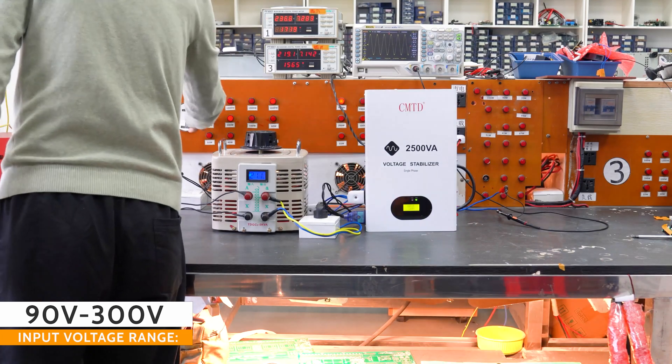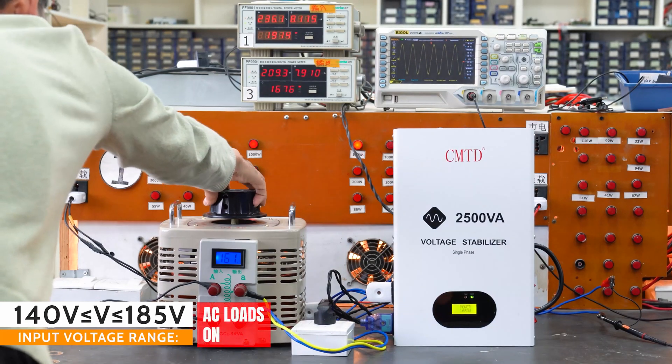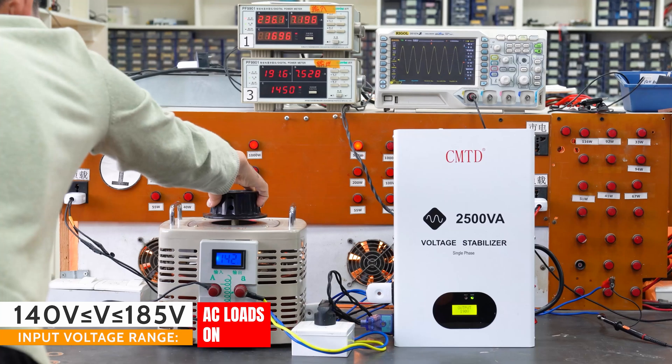When the input voltage reaches above 140V AC, the voltage regulator is capable of outputting with full power.